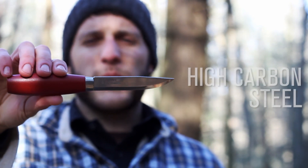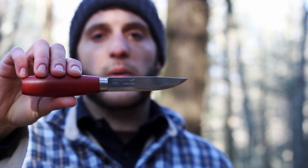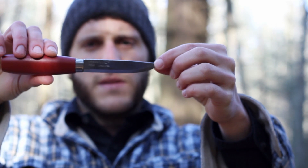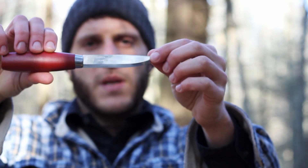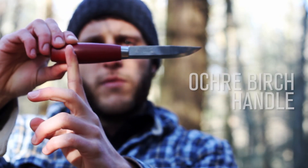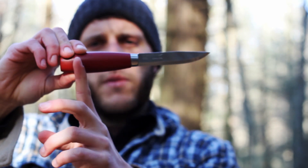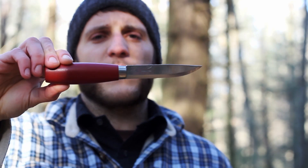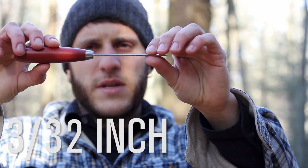The blade is a high carbon steel — high carbon referring to the percentage of carbon within the alloy. Three and three quarter inches of cutting material, Scandinavian grind, single bevel which makes it a lot easier for sharpening — just one angle to worry about. It's a three quarter tang running into the red ochre birch handle. Ochre refers to the color red, found in clay, and ochre and clay have been used for thousands of years as a dye. Blade thickness is three thirty-seconds of an inch.